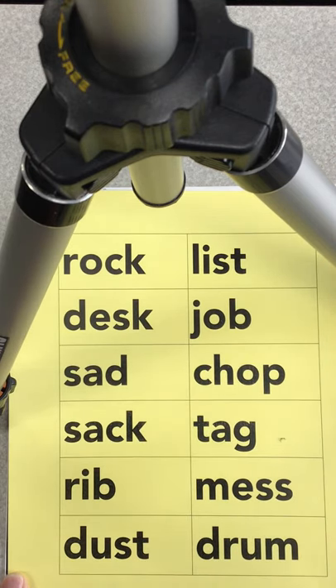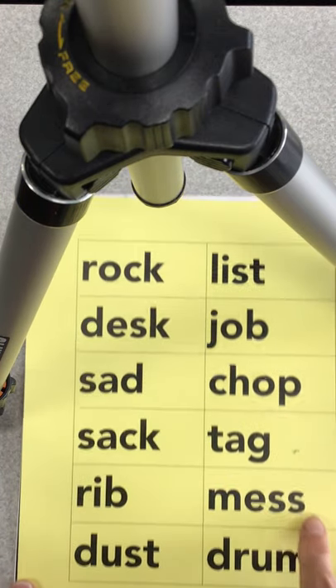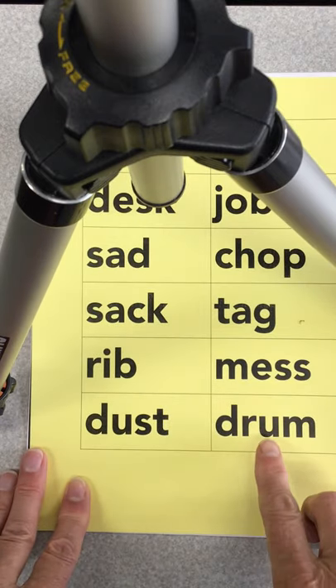All of your spelling words this week have short vowels in them. Every word has to have a vowel, so the vowels are A, E, I, O, U, and sometimes Y. But we're not working with Y this week — we're working with A, E, I, O, and U.